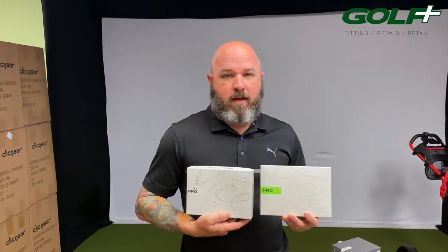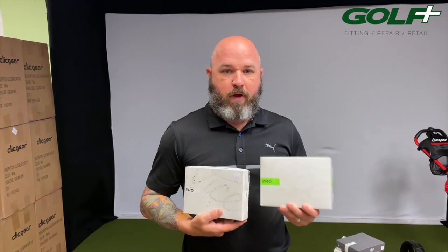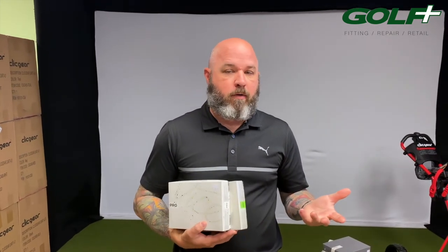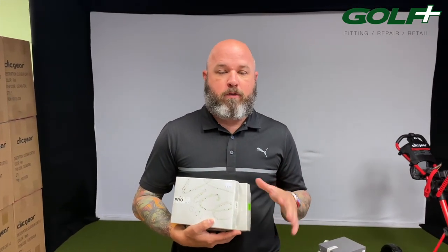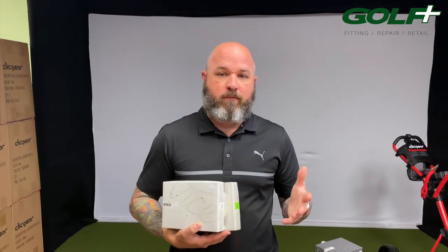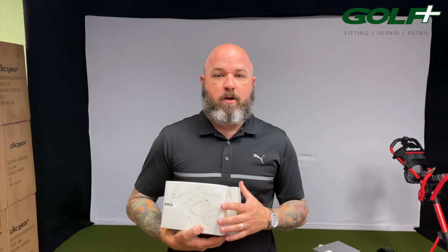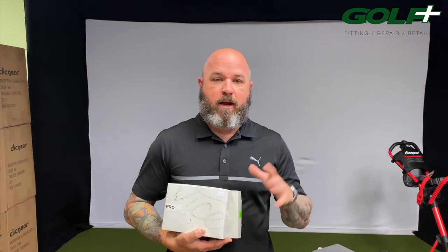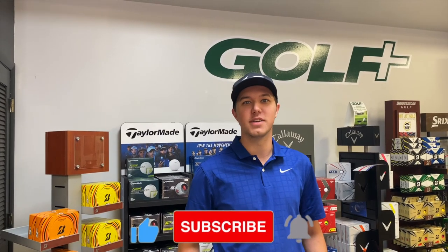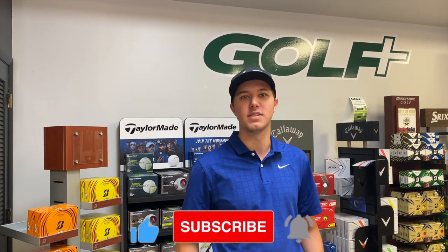Vice has all kinds of cool stuff — white, red, lime, drip patterns, and three different golf balls: the Pro, the Pro Plus, and the Pro Soft. You may want to try a little bit of all of them. The price points are great and the performance is awesome. Sell-through has already been phenomenal. Come check them out here at Golf Plus. Thanks a lot, guys — if you like our videos, make sure to smash that like and subscribe button. Till next time!